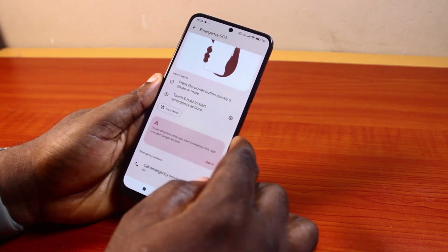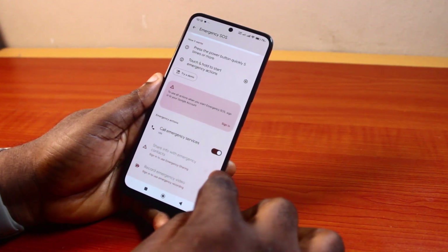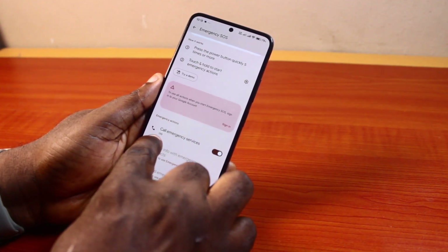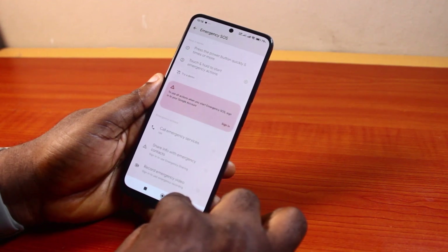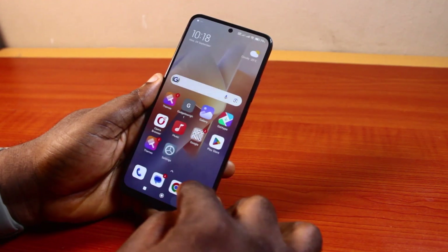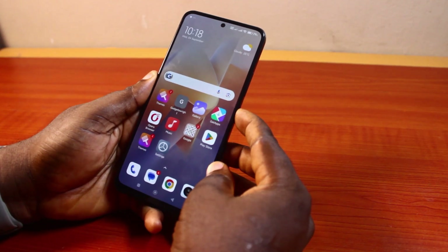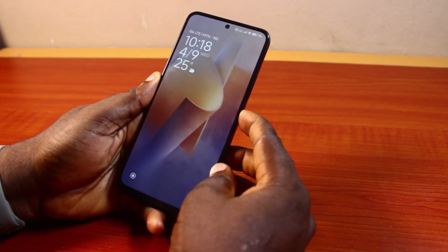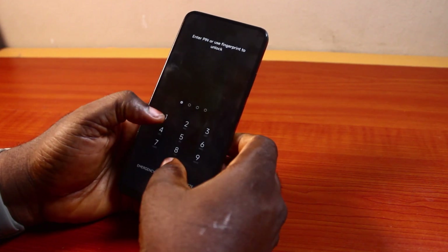Now you want to remove the emergency call from the power button — just scroll down and then under Emergency Action, turn off 'Call Emergency Service.' Once that is disabled, you can just hit the power button and if you go ahead and press the side button quickly five times, you'll discover that your Samsung phone is no longer making the emergency call on your device.